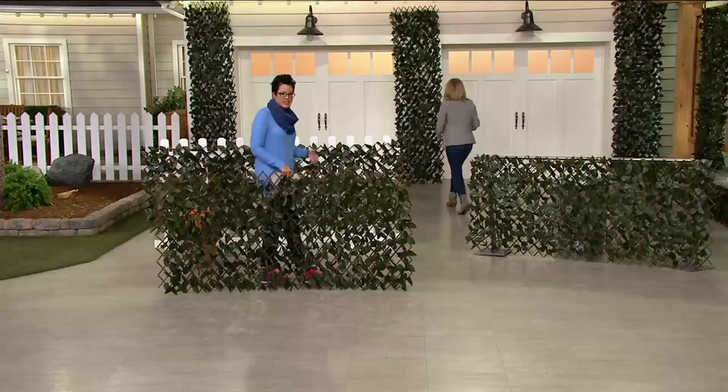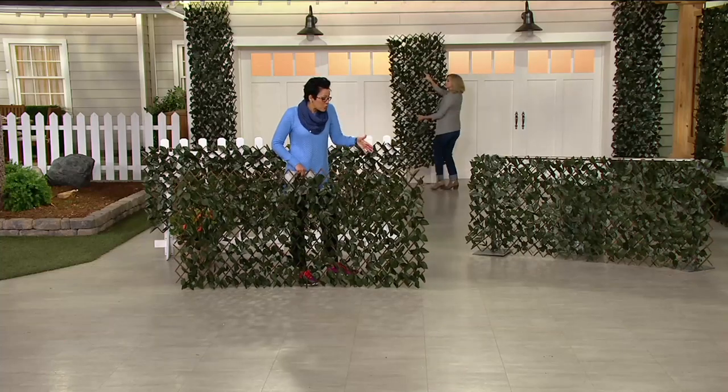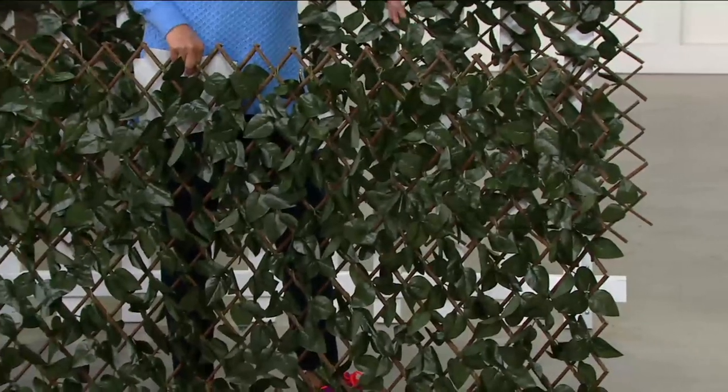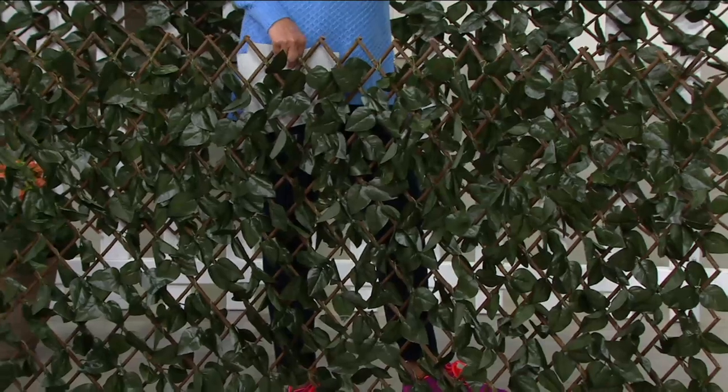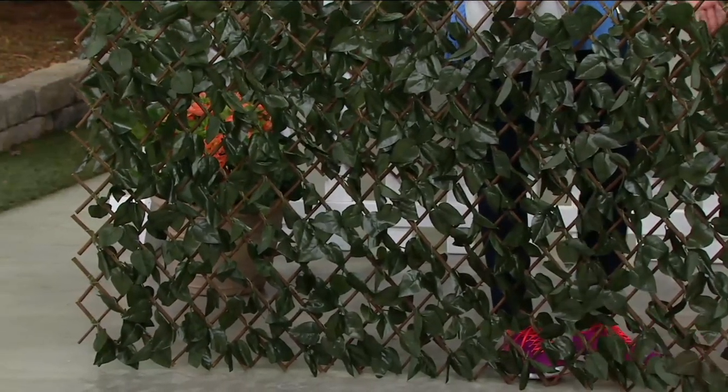The comparable retail value is about $88, so instead of roughly $44 for each panel, we've got them right around $30 each. That's a great savings — $61.12 versus $88.06.